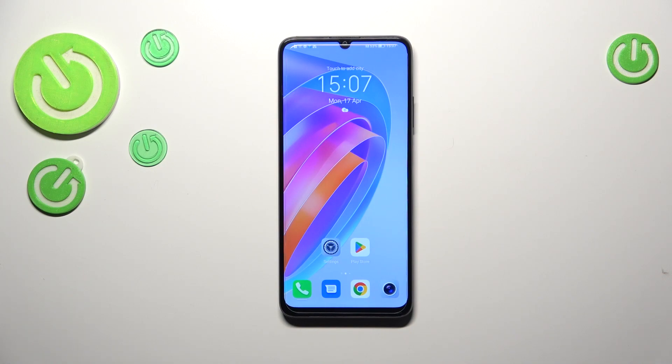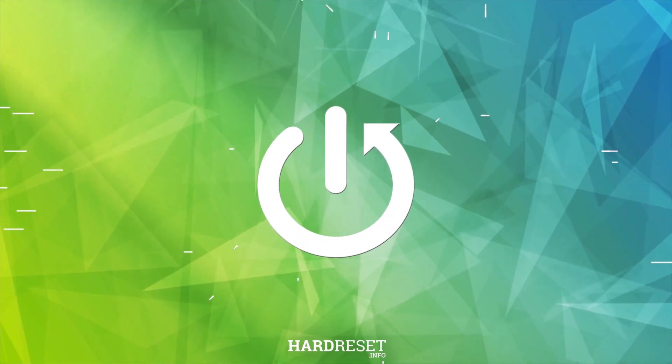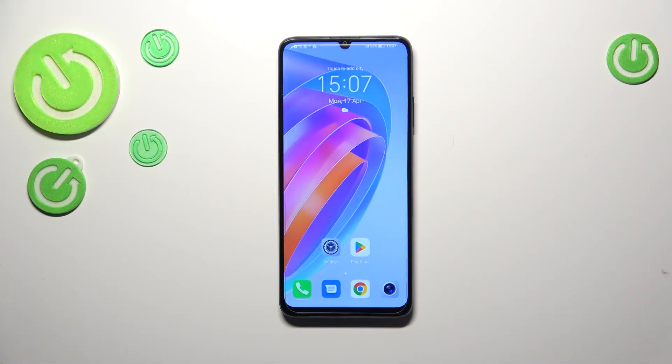Hi everyone. In front of me I've got the Honor X7a, and let me share with you how to check the serial number of this device. We've got two different ways: the first and quickest one requires a secret code, and the second is by using the settings.